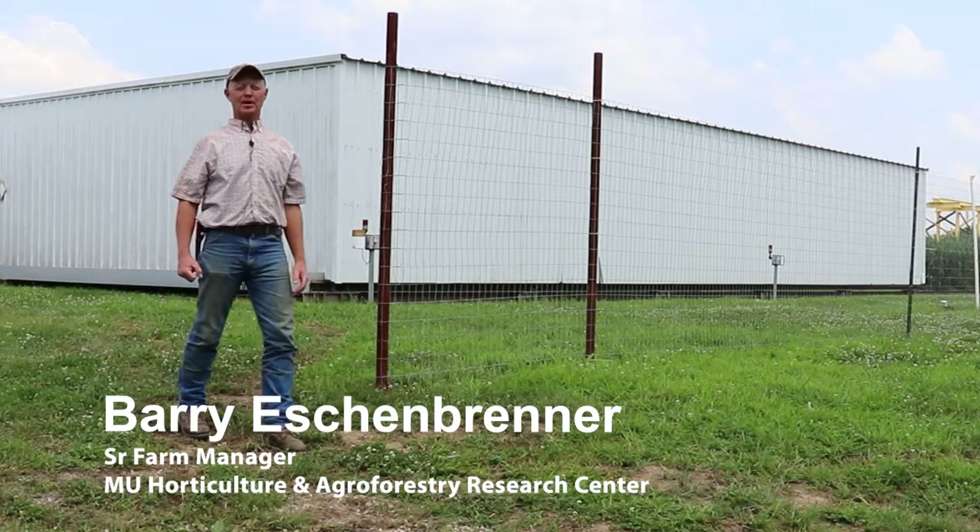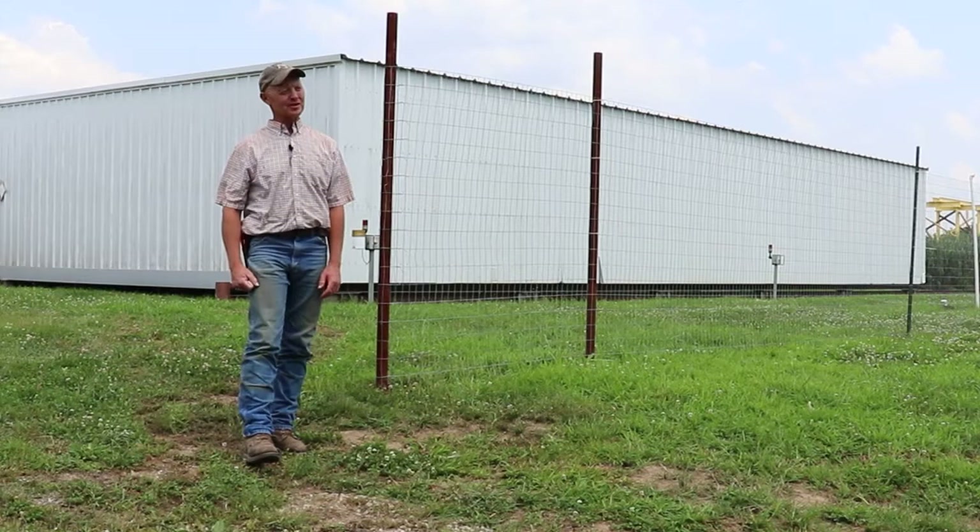Hi everybody, I'm Barry Eschenbrenner. This is Horticulture Agroforestry Research Center, New Franklin, Missouri. This is our fifth video now on fences here at HARC.